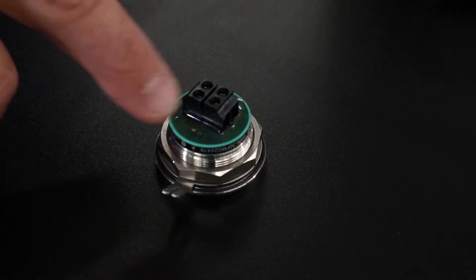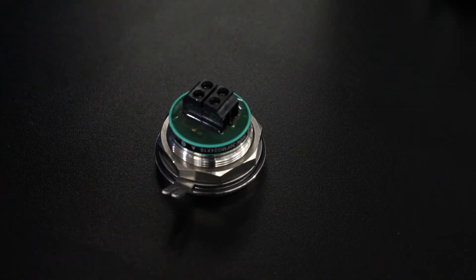The push buttons also come with potted circuits to provide an additional barrier protection to help keep fluids from corroding operator circuitry.